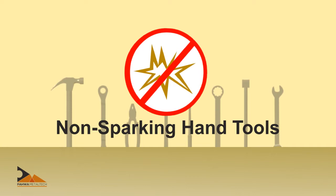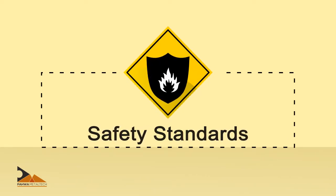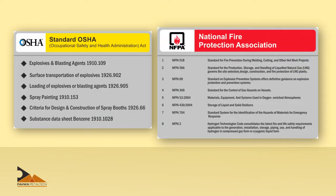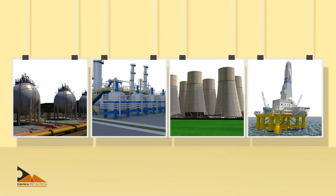To prevent such sparks and fires, non-sparking hand tools made from special materials are used for safety. There are many standards prescribed by reputed international safety bodies like OSHA, NFPA, OISD, and the Factories Act that mandate the use of non-sparking tools in such locations.